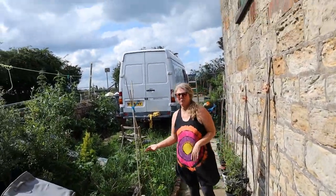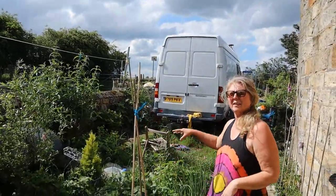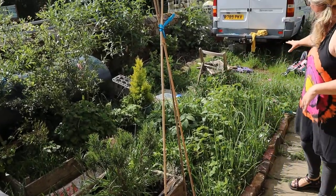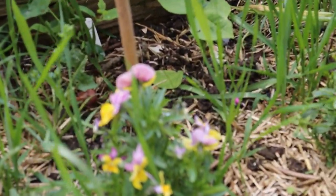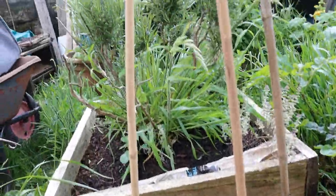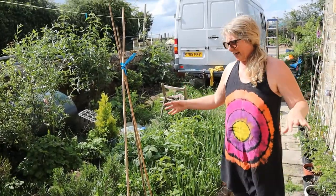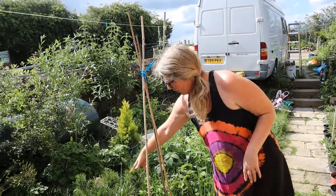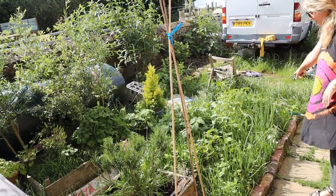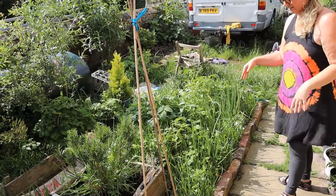This is a newly created bed - I had some boxes here last year and that killed the grass off, so we've created a new bed here. A little bit overgrown, but hey, this is reality. We've got a rosemary in there and then potatoes and shallots mainly. There is some grass in there that needs to come out.